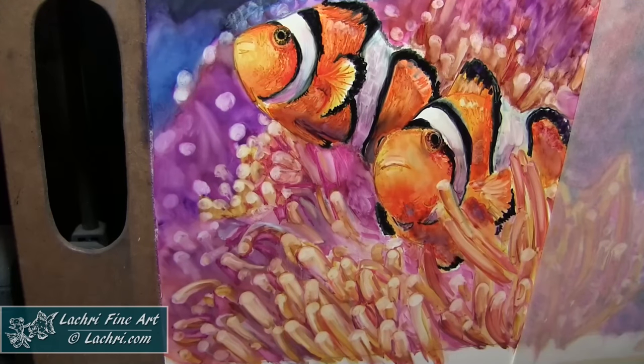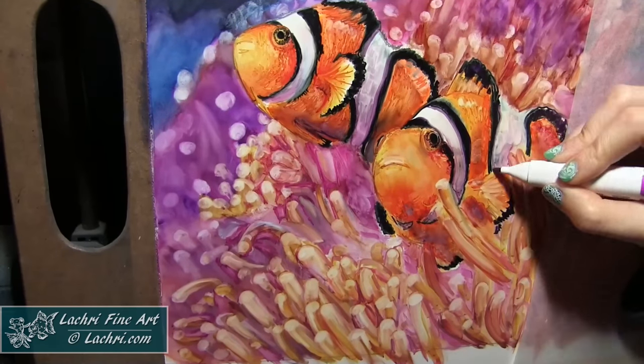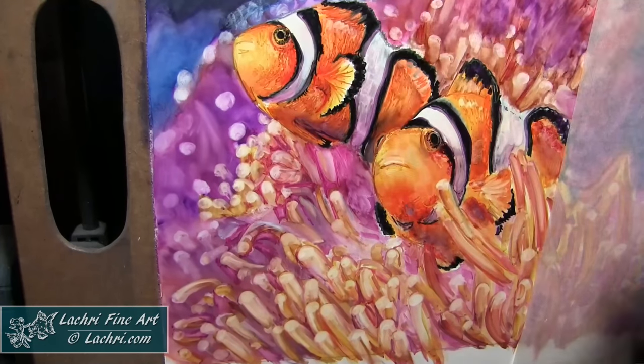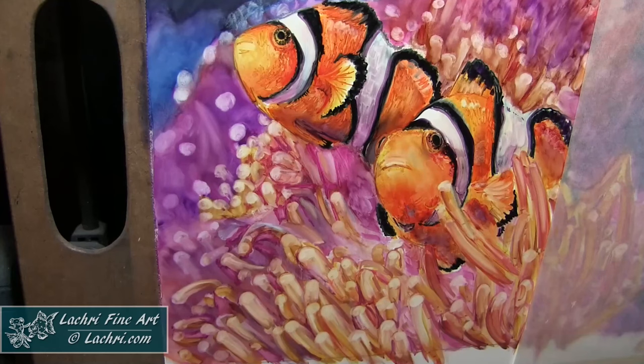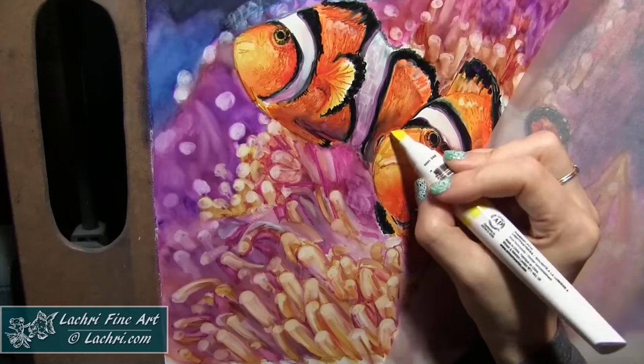Another tip: if you are new to markers, make sure when you purchase these in the store, open both ends of the marker to make sure they're not damaged. Because when they're out on the sales floor, people mess these up like crazy, so double check before you buy them. If you're buying them online from Jerry's Artorama or Dick Blick, then you don't have to worry about it — they'll be fine.